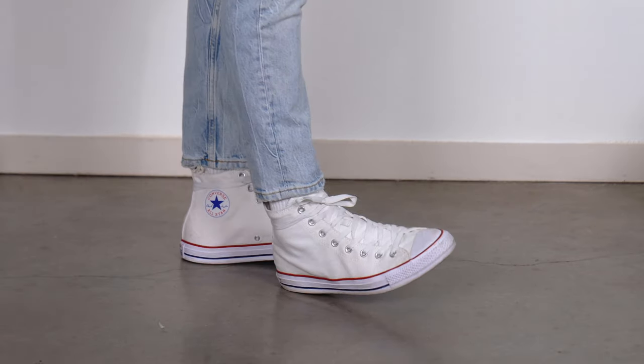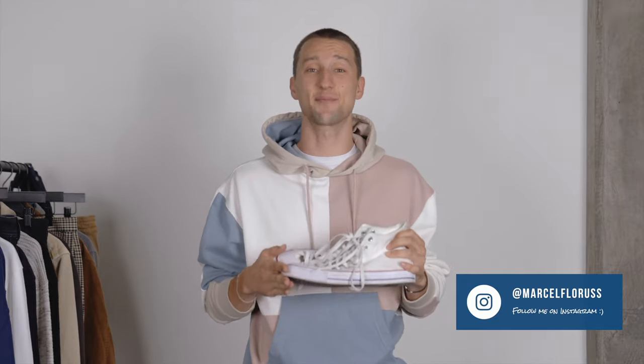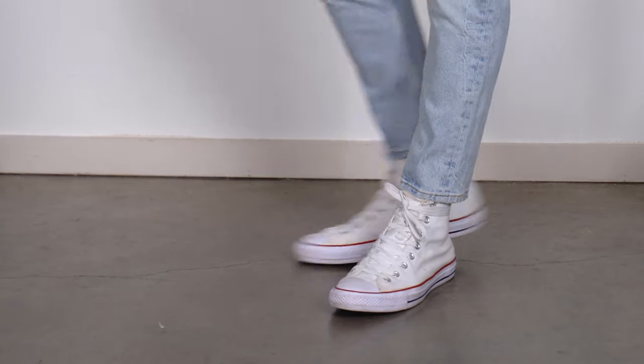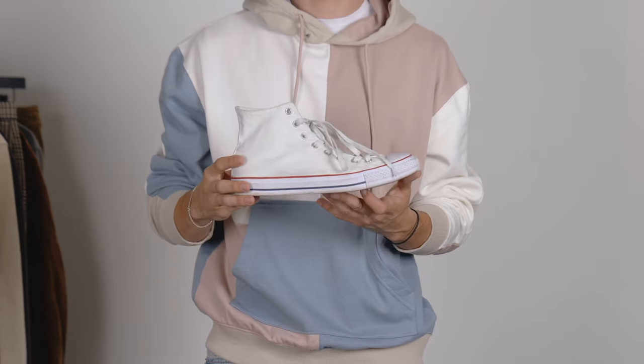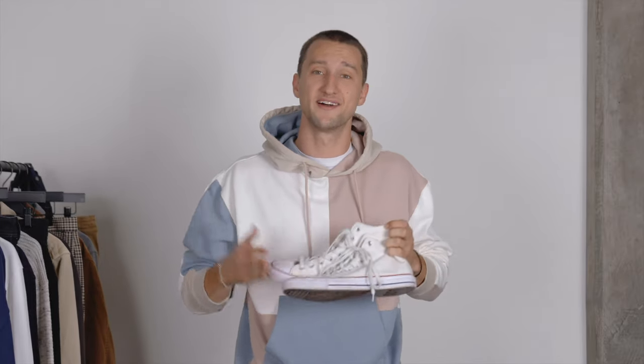Let's get started with a pair of kicks that I've clearly worn a whole bunch — a pair of white high-top Converse canvas sneakers. These are classics, they're easy to rock, and they look nice and slim on your feet. They're really affordable, and especially for back-to-school season when it's not super cold yet, the rainy season hasn't really started, and it's still kind of breezy out, these are the perfect choice. The canvas is a great option, and of course today is all about white sneakers.